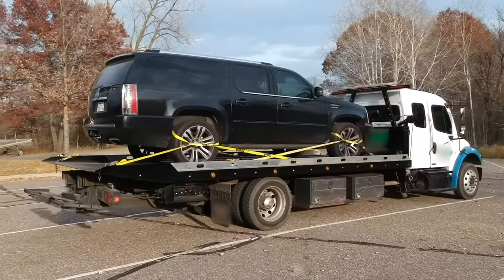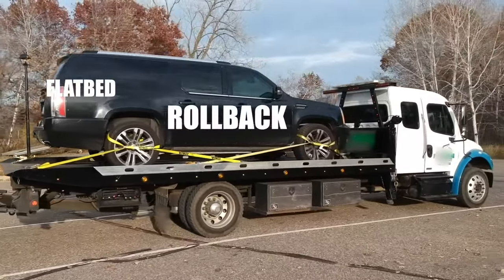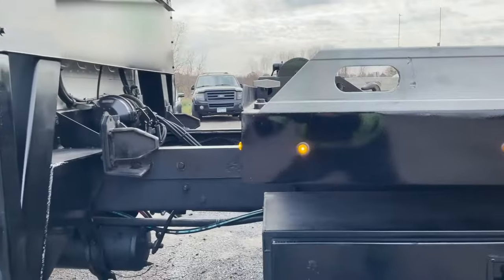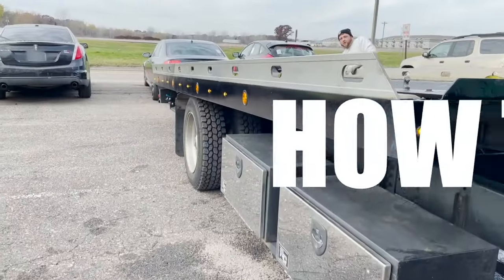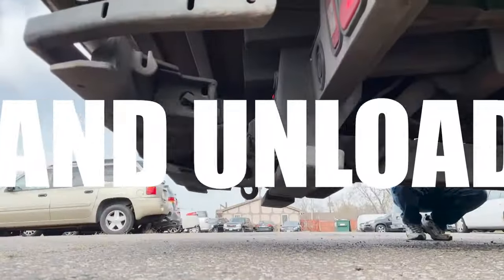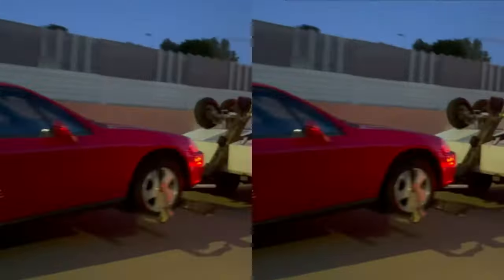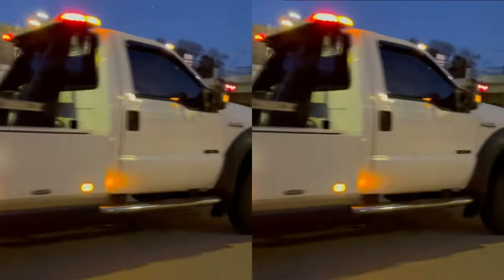This truck you see here is referred to as a flatbed, a rollback, or if you want to get technical, a light-duty carrier. In this video I'm going to show you step by step how to load and unload a flatbed tow truck. I'm also going to give you some tips and tricks that will help keep your equipment running smoothly and keep you safe along the way.